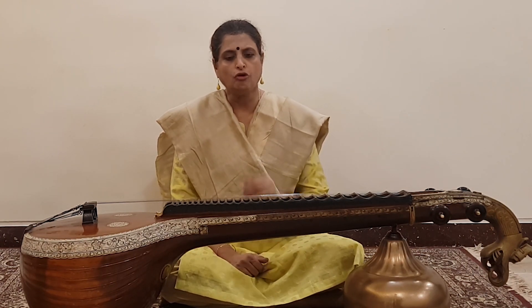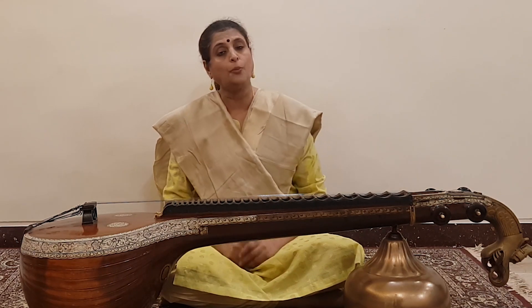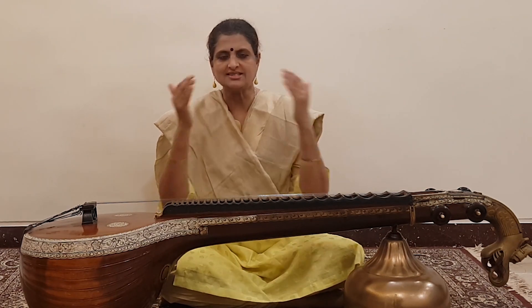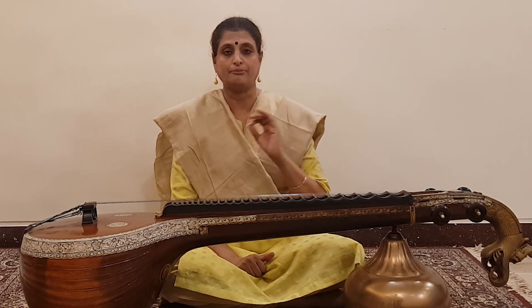The third and most important thing is focus — focusing on all the dimensions that you need to focus on. Keep the Tala tight. See that pauses are never missed. See that you are within the scope of the Raga. See that the techniques that have to be used are properly used. So when you are focusing on all these dimensions of playing, the encoding in the brain is very clear and proper.